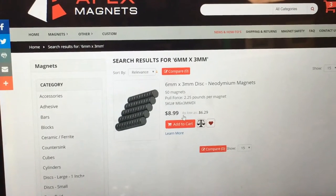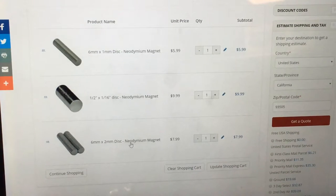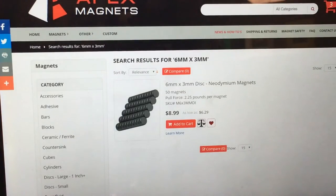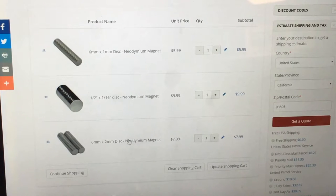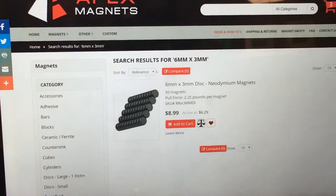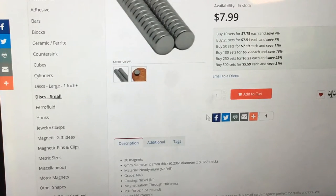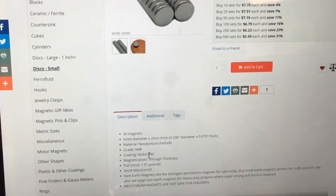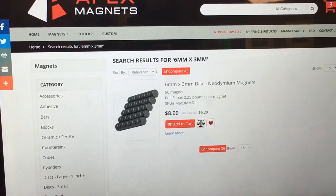The 6 by 3 gets you 50 magnets for $8.99 with 2.5 pounds pull force. The 6 by 2 I have in my cart is $7.99 — so for a dollar more I get 20 more magnets with the 6 by 3. That's actually way better, but they're a little thicker and I'm not sure I want to use something that thick anymore. So I'm going to stick to my regulars.